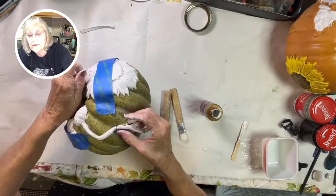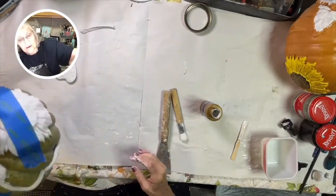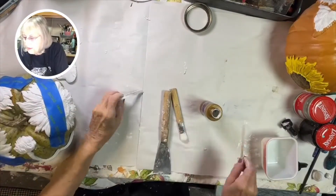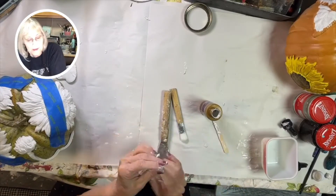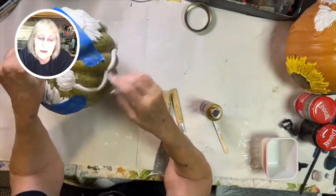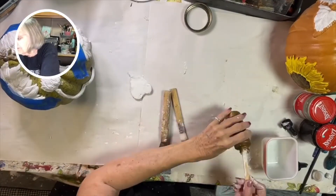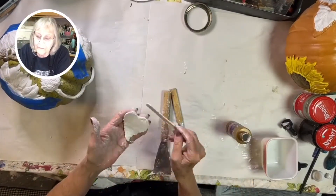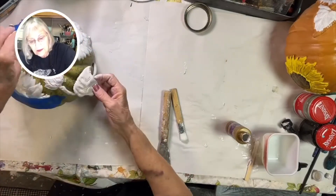Next we're going to make some stems. I like to curl my stem around a bit. The little stems are about three inches long and you can join them together. I also used one of the little sunflower buds and joined the two stems. Then I'm going to put a leaf — there's a sideways little leaf and there's a big leaf. You can choose what leaf you want; I like to use the big one.